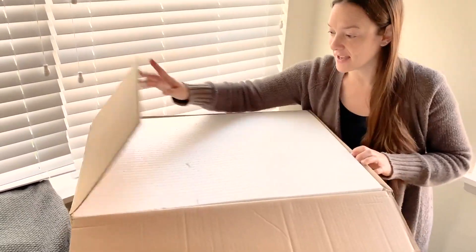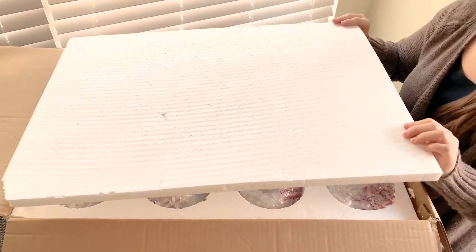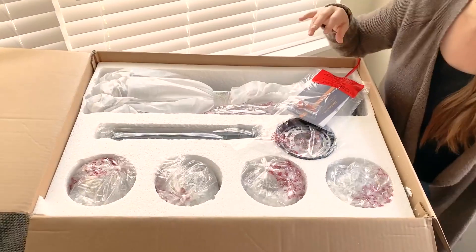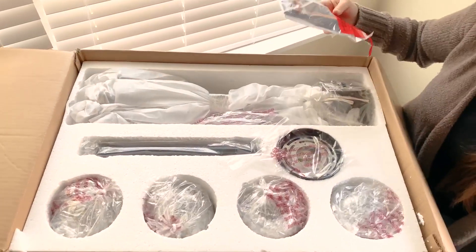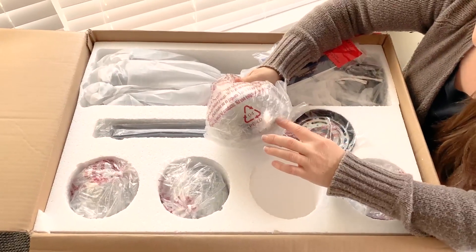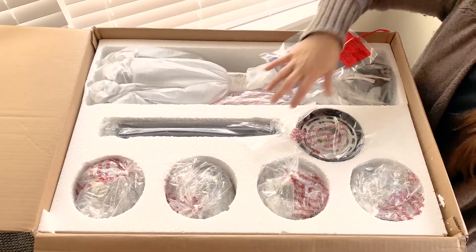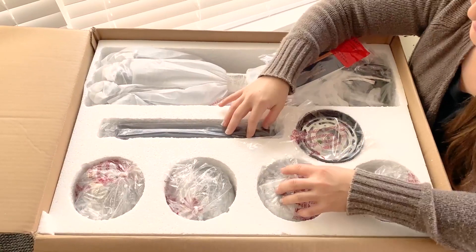So I'm going to open this package and you can see there's a layer of styrofoam here. Everything is in here wrapped nicely. All the glass folds have bubble wrap around them and are snugly put into the styrofoam that fits the shape.